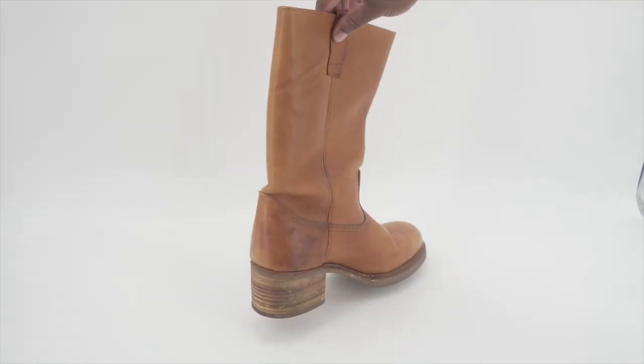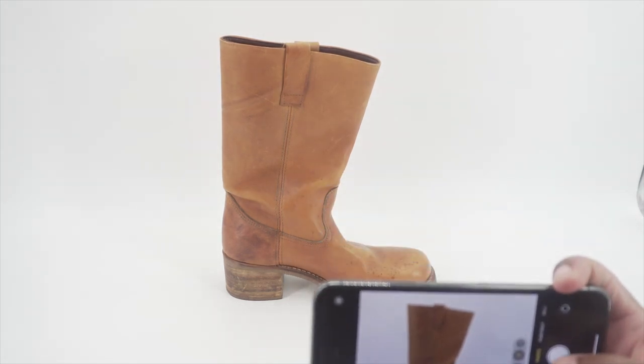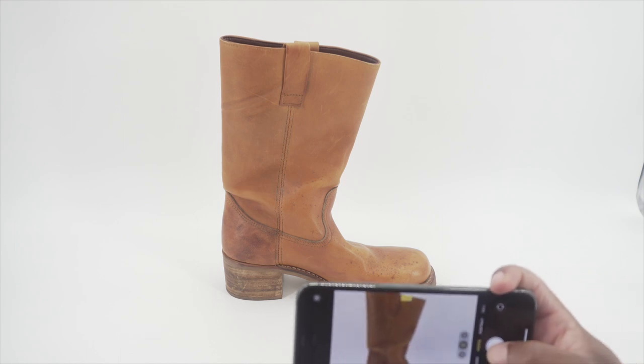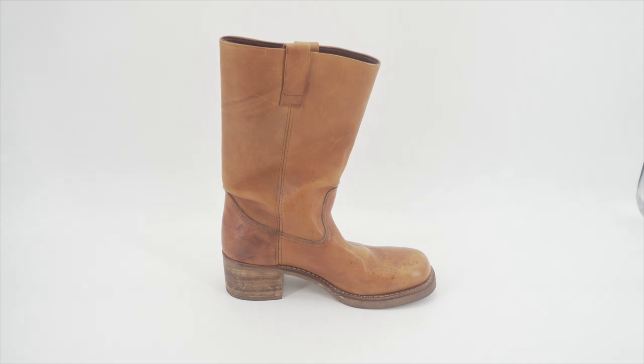I'm gonna turn this one around so you can get that inner side, then get one of the whole shoe, and then again one detail shot of the shoe. Then I'll move on to the next shoe.